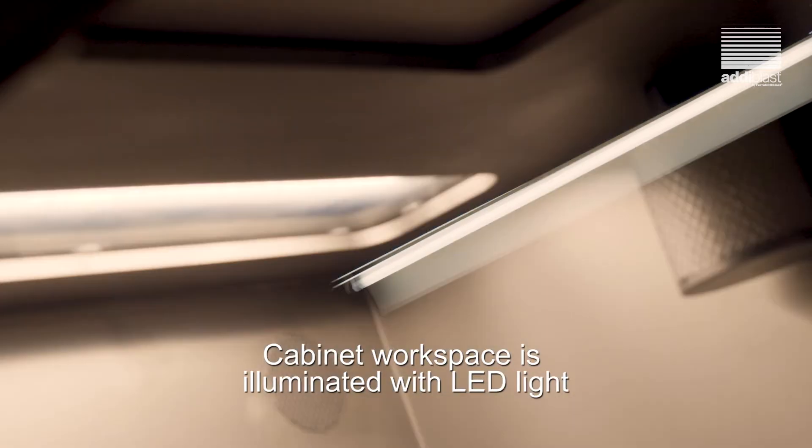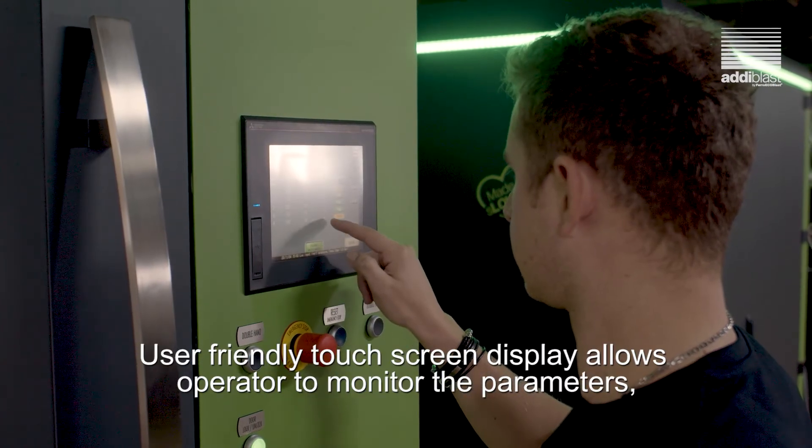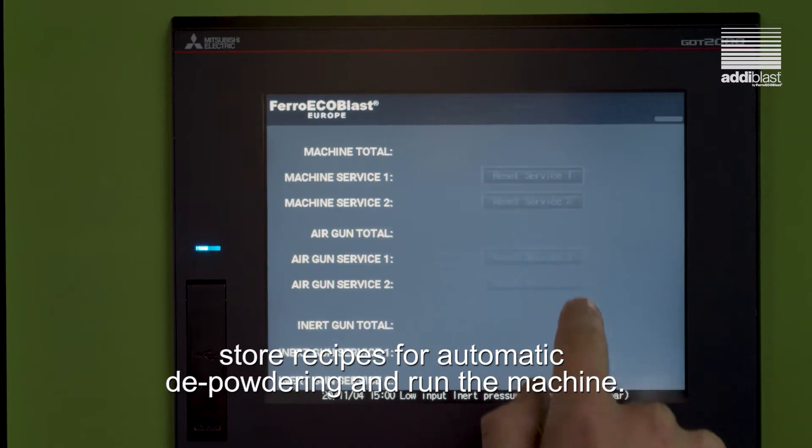The cabinet workspace is illuminated with LED light and can also be upgraded with UV light if requested. A user-friendly touchscreen display allows the operator to monitor parameters, store recipes for automatic depowdering, and run the machine.